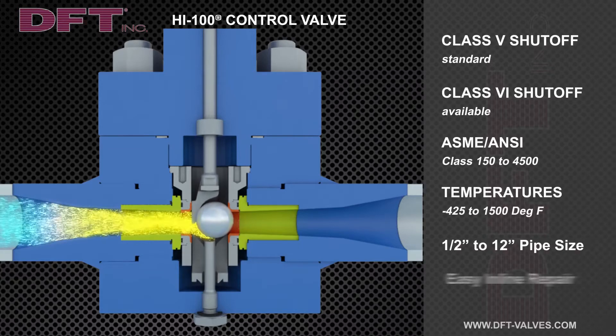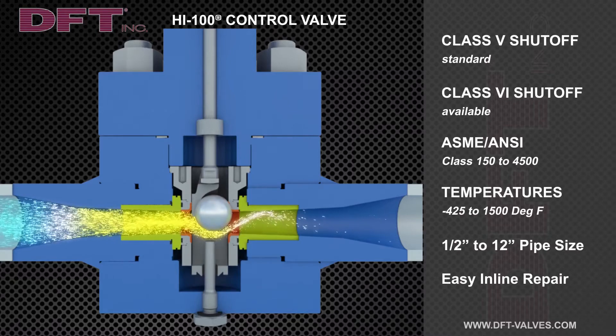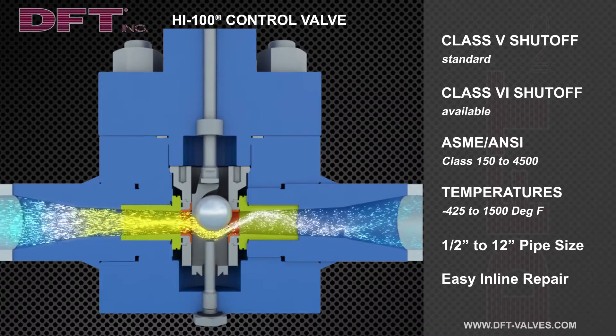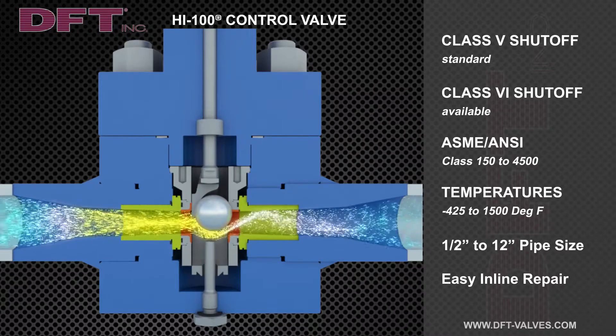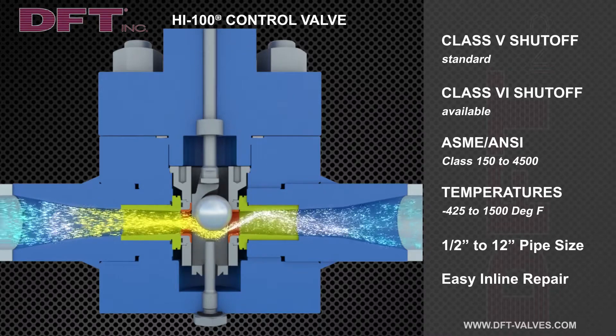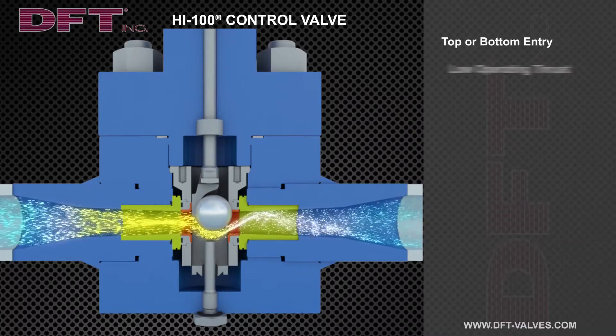As the valve opens, the fluid jet impinges upon the wear bushing, which is hardened to prevent excessive wear. As a result, through-body wear does not occur. If the fluid cavitates, this occurs in the mid-fluid stream, away from the body and pipe walls.